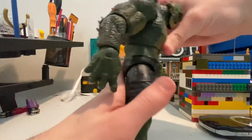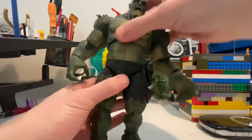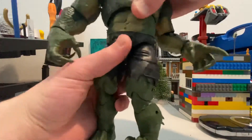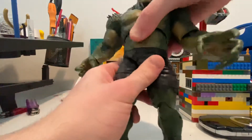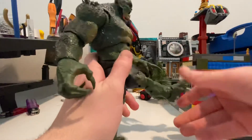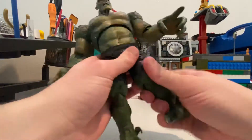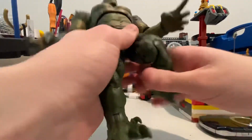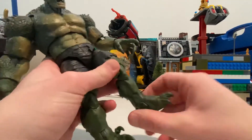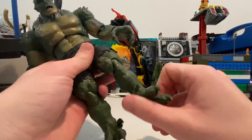360 rotation. He has a diaphragm joint, so he can bend forward that much, backwards a lot, side that much, that much. And waist — I don't think he can rotate his waist. His legs can kick out that far, forward that far, backwards like none. Thigh cut. Double jointed knees. And then he has a shin cut too. Ankle pivot — down that far, up this far — and then ankle pivot, a lot of it.